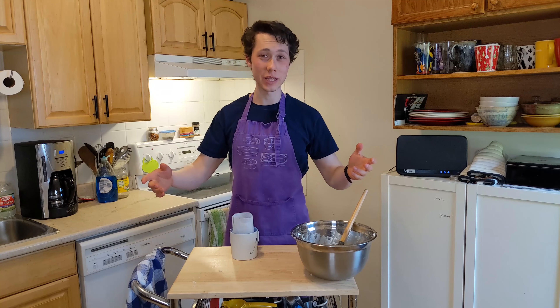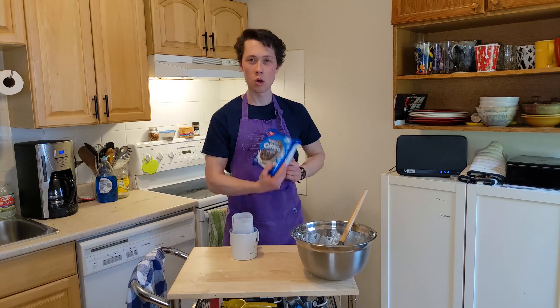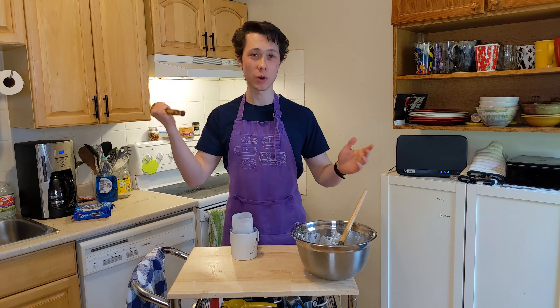Now cheesecakes normally have crusts, right? And you're like, how the heck are we gonna make an upside down cheesecake mug cake without a crust? Ye of little faith. We have the king of cookies. Just get a whole one and drop it. You have to break it up a little bit, so I use the back of a spoon — you can use whatever you want. I might have given it too many good whacks. I'm too good at whacking.